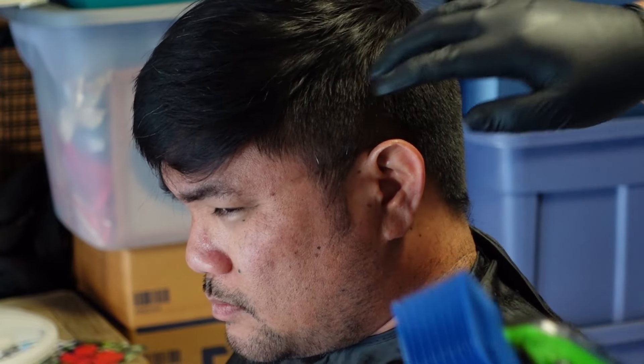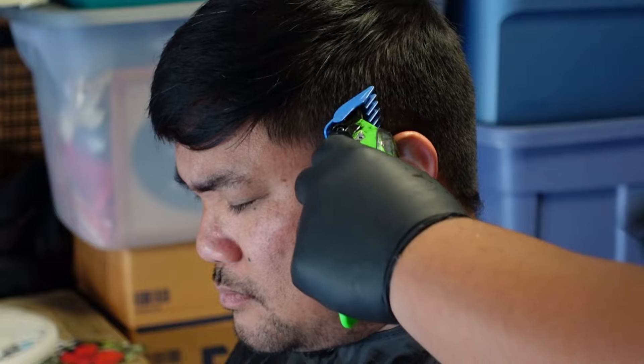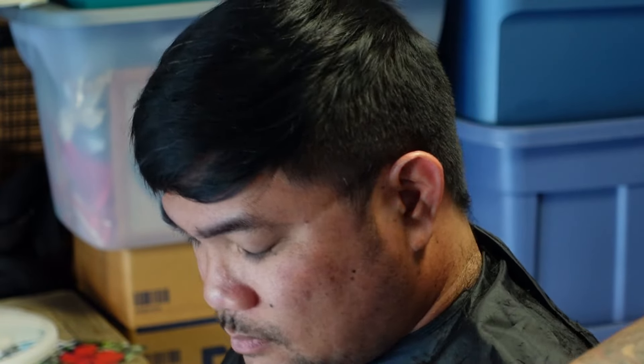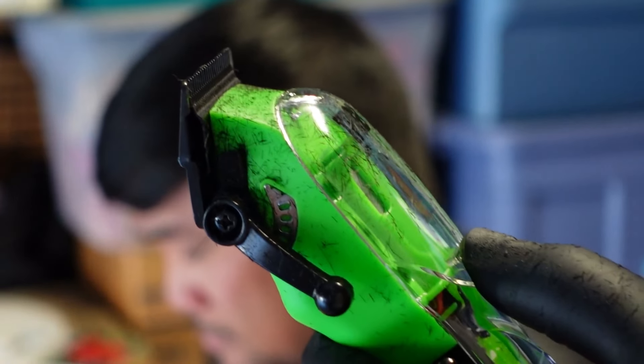So here's what I'd recommend for styling it: when you grab your hair, pull it forward and into the sun, instead of going back like that. Alright, now we're just going to go with the regular blade and just clean everything up — all the loose hairs and stuff.